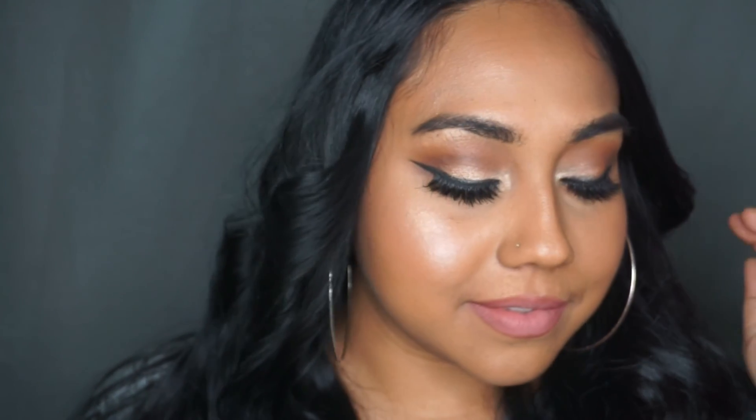This is the finished look — I went ahead and curled my hair off camera. Voila! If you guys like what you see, go ahead and comment and subscribe, and don't forget to give the video a thumbs up. I'll be posting more tutorials as the holidays roll by. Feel free to rock this look at an ugly sweater party this holiday — I'll see you guys soon!